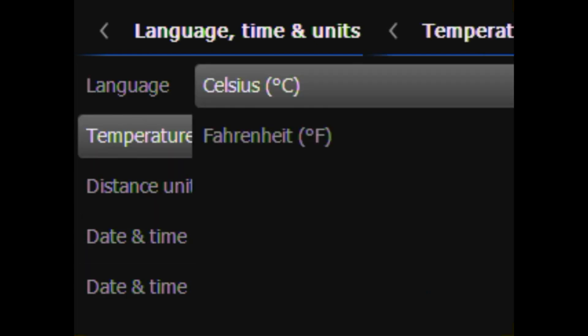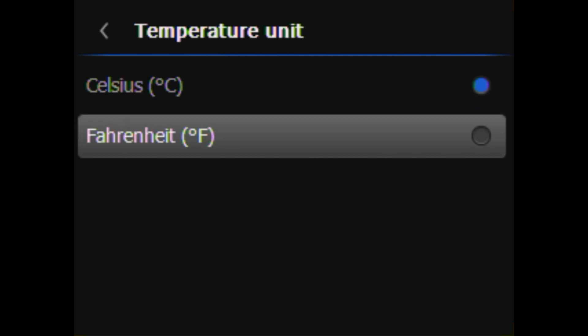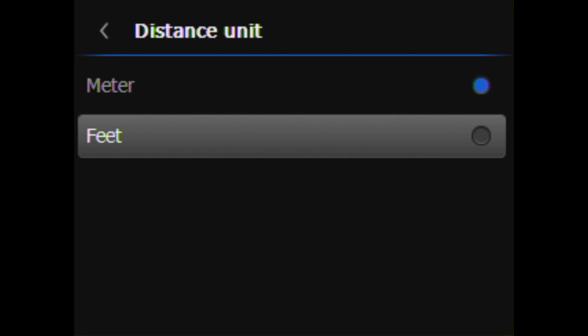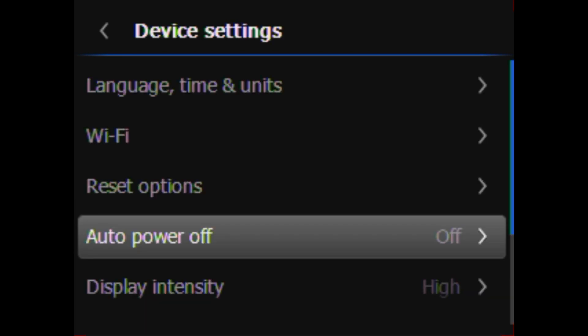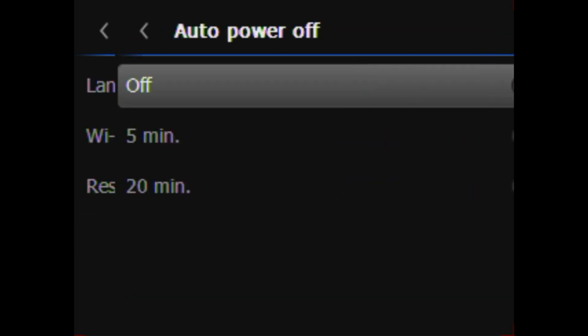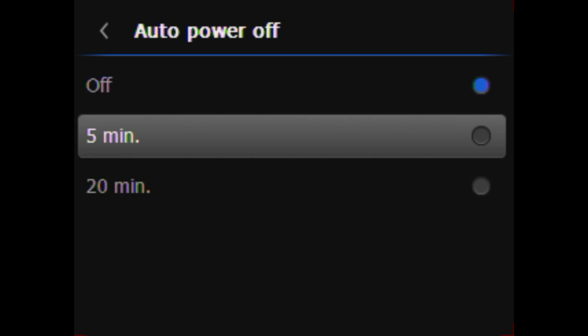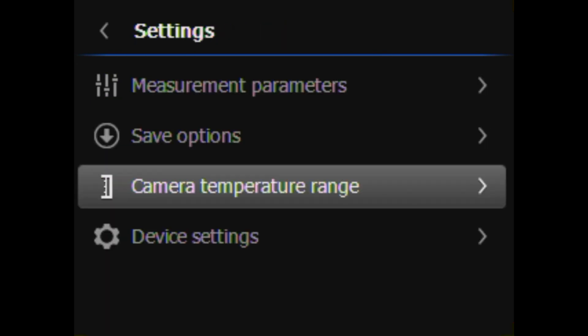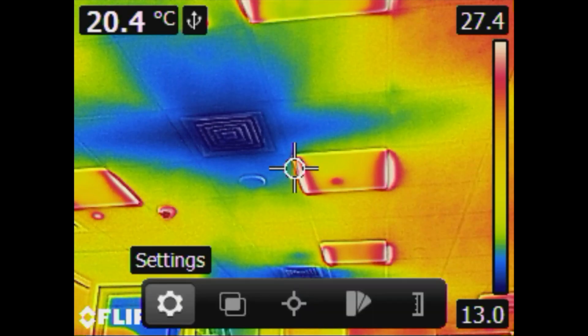Set your temperature unit to Celsius or Fahrenheit. You can also set your distance unit to meters or feet. Set the auto power off by navigating the settings menu, then device settings. The range covers an interval of temperatures that the detector is able to measure accurately without going into saturation. Choose a suitable range for your target and environment to get the best thermal contrast.